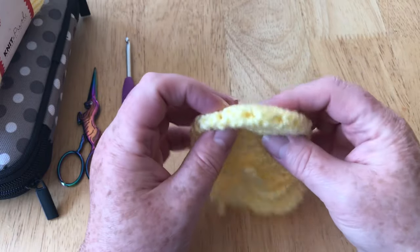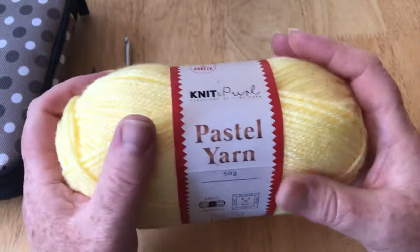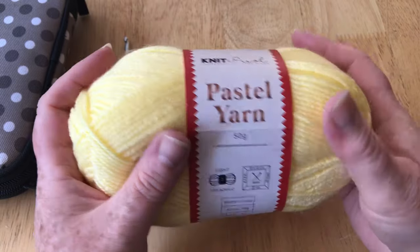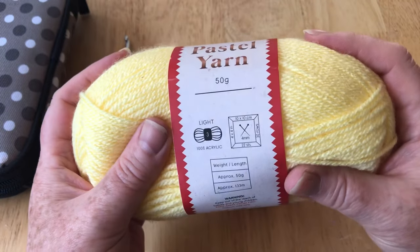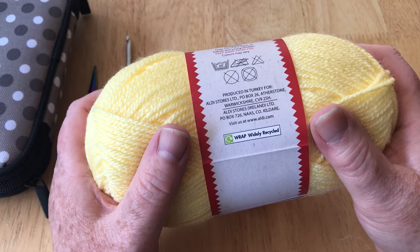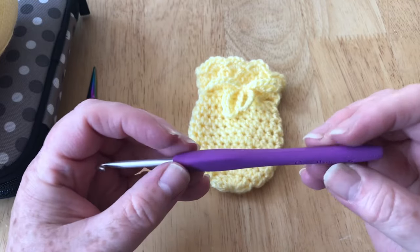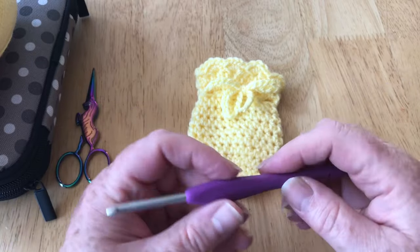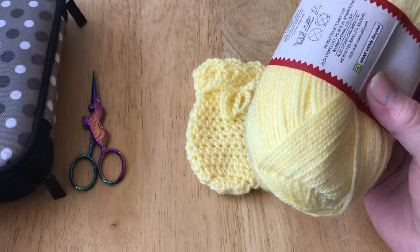I'm going to show you how to do these now. For this tutorial I'm using DK yarn — just a ball that came in a pack from a store in the UK called Aldi. It's a lovely soft pastel shade, a three weight. You can use any DK three weight yarn, and I'm using a four millimeter crochet hook — I'm trialing these Clover ones at the moment. You'll also need a pair of scissors and a darning needle.